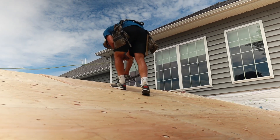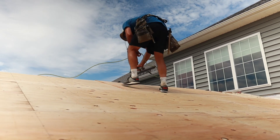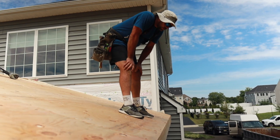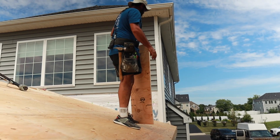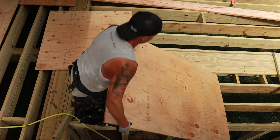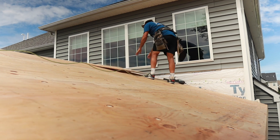We're using 5/8 inch sheathing on our roof here. A lot of times you'll see OSB being used as sheathing — we prefer to use plywood, it's a little bit stronger, even though it's not completely necessary. You'll see Tom handing up the plywood to Anthony — he has pre-marked it on 16 inch centers so that as he's nailing it he can line up the rafters and doesn't have to measure, making sure all the nails go into the rafter without any misses.